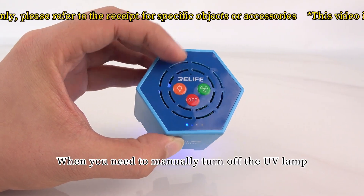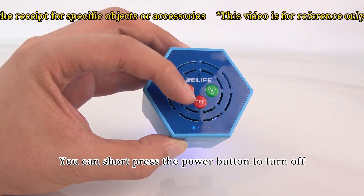When you need to manually turn off the UV lamp, you can short press the power button to turn it off.